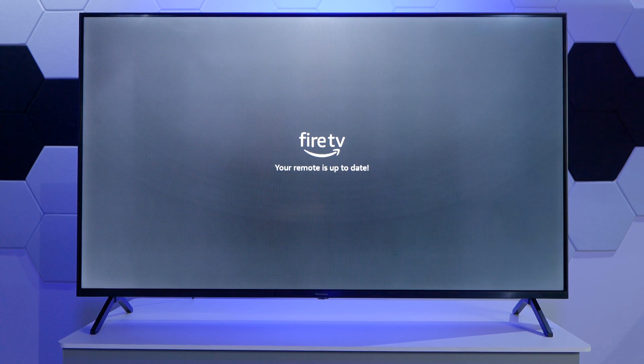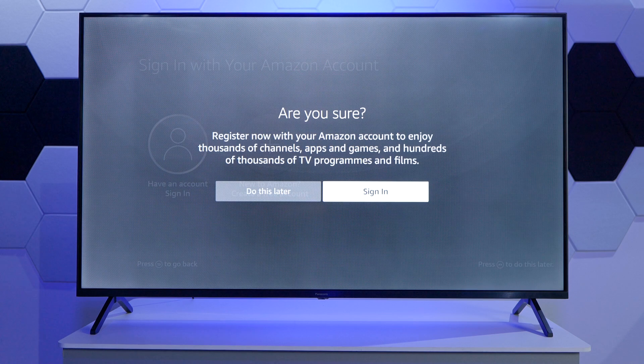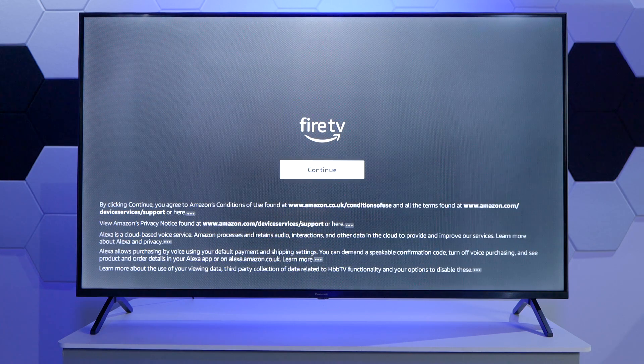It's now checking for remote control updates, because we have a Bluetooth remote control. Then we can connect to our Amazon account. For now, I'm going to skip this stage by pressing the fast forward button and selecting to do this later. Of course, if you have an Amazon account, you can set it up at that time.